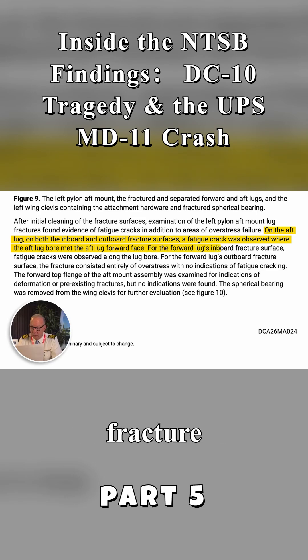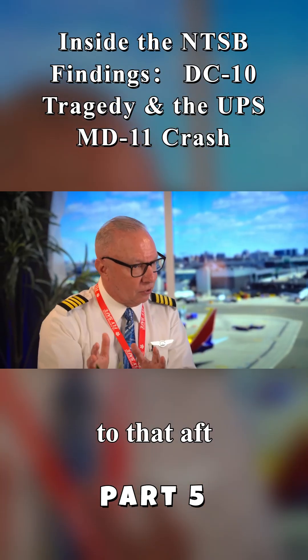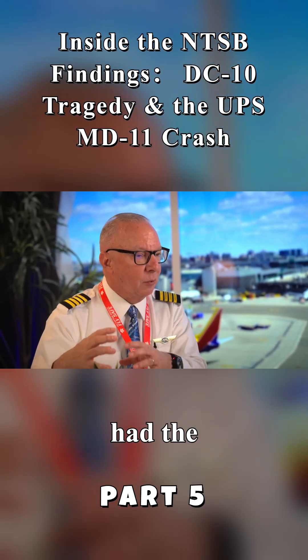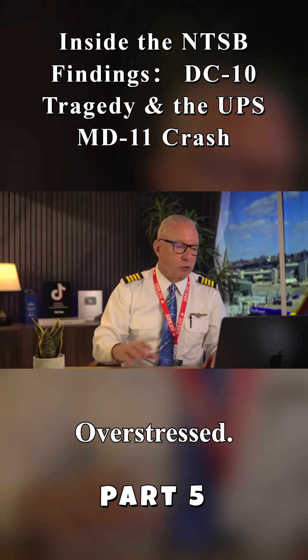For the forward lug's inboard fracture surface, it says fatigue cracks were observed along the lug bore. For the forward lug inboard fracture surface, the fracture consisted entirely of overstress with no indication of fatigue cracking. So in contrast, in juxtaposition to that aft mount which had the fatigue cracking, the forward one only gave way because it was overstressed.